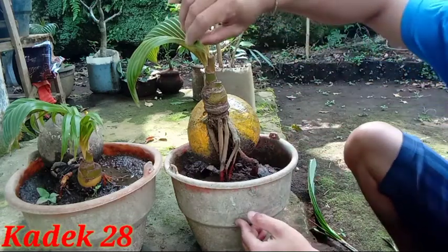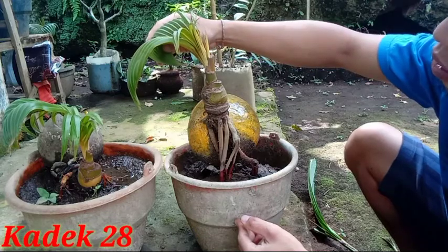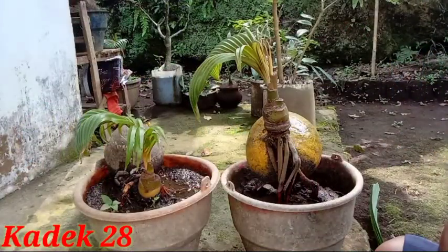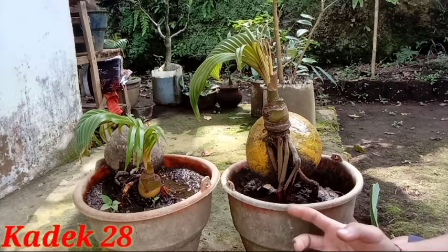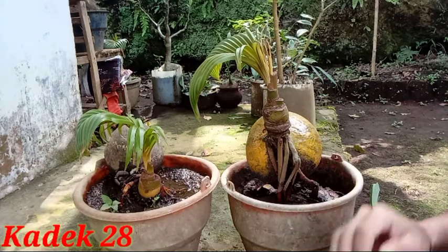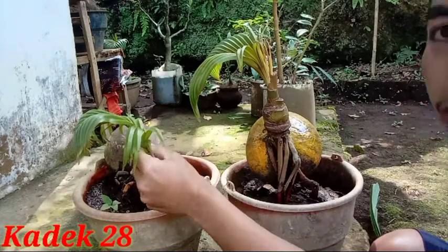Dan sekarang daunnya sudah mengecil. Sudah cukup puas dengan hasilnya. Jadi kedua bonsai kelapa ini — yang ini sudah 1 tahun, yang ini sudah 1 tahun setengah — dan daunnya sudah mengecil. Ini sudah juga mengecil. Sudah mengecil, sudah bagus.